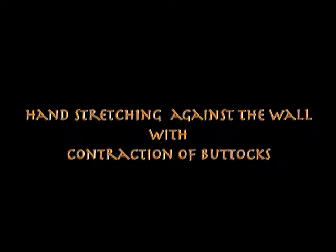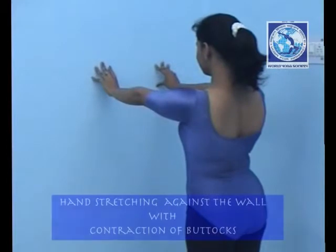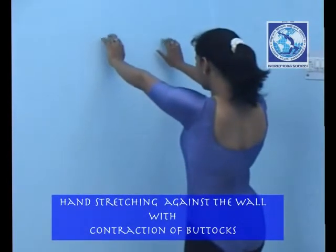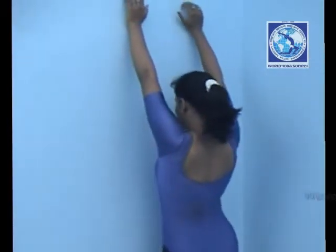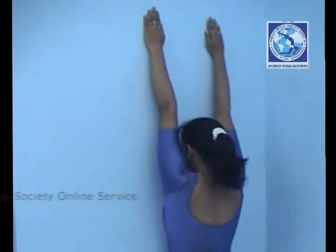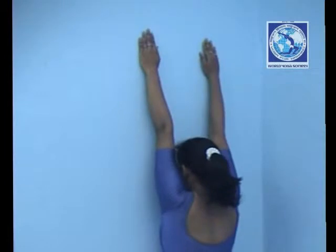Hand stretching with contraction of buttocks. Stand straight, take one hand distance from the wall, raise your hand till shoulder level and move towards the wall. Start crawling on the wall with your fingers and stretch your hands till the level you can.